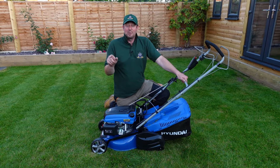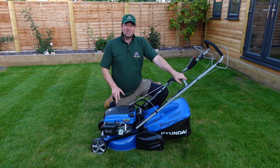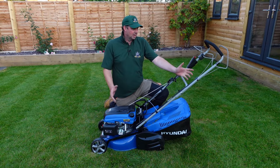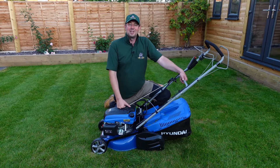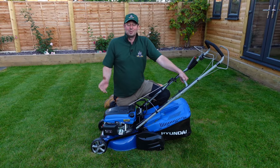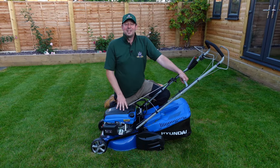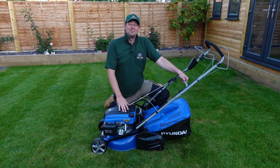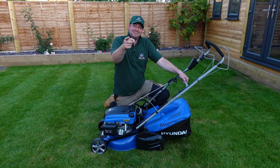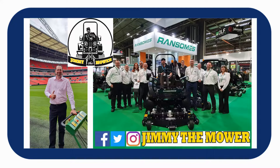So there you go — a great finish. I'm really impressed with it. That's the Hyundai HYM430SPER, or the Hyundai petrol-powered rear roller mower. 139cc with a 43-centimetre cut. It's done a great job. I'm going to go and empty the grass box, clean this down, and put it away in the shed. We'll do some further tests another day. I hope you've enjoyed the video. There are two parts, so make sure you check them both out. Thanks for watching — please give me the thumbs up and subscribe if you can, and follow me across all the social media channels. I'm Jimmy the Mower. I'll catch you on the next one.